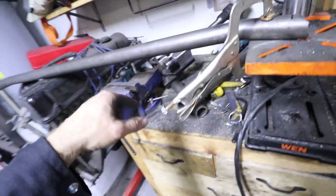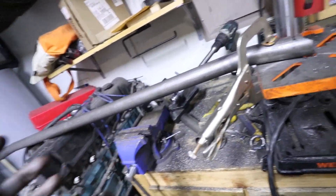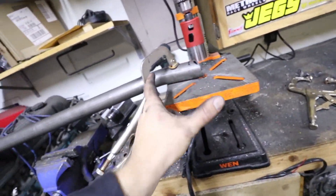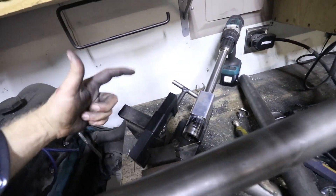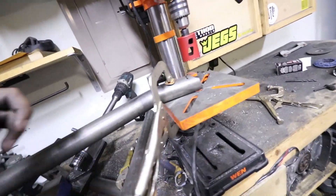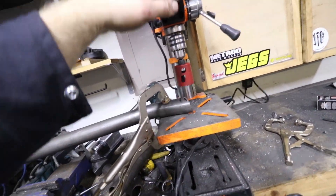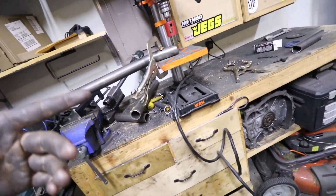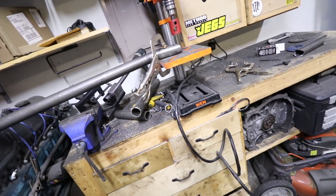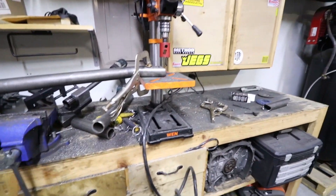This is probably one of the biggest downfalls of that notcher — it works really well for straight tubes, but if you ever have to notch something with a bend in it, it doesn't work at all. It has to be straight for at least about five inches so it can sit in the notcher properly, and obviously this tube isn't, so it doesn't work. I'm going to try to make do with my drill press and still use a hole saw. I could use an angle grinder and just mark it all out too, but I'll give the drill press a shot because that will probably work pretty easily.